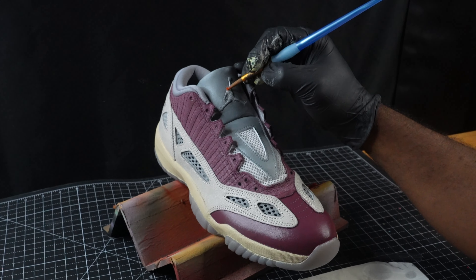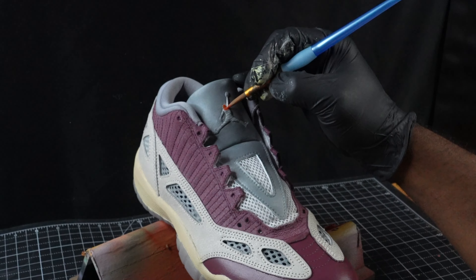Alright, so now I'm going to work on the Jumpman using this orange paint as well as some GAC 900, just to fill that in.